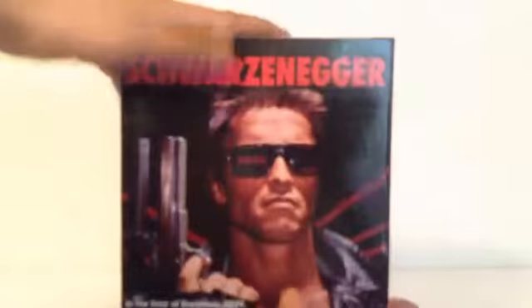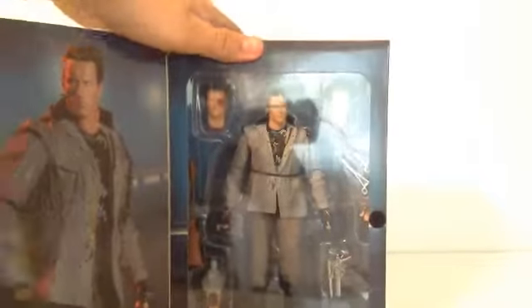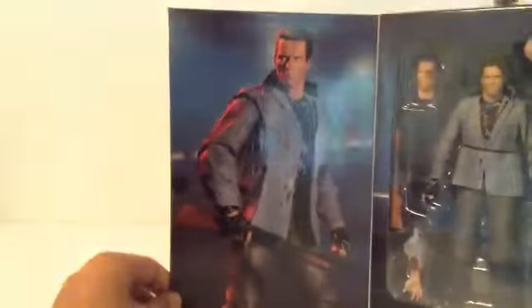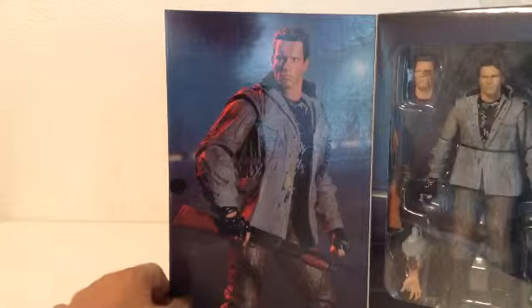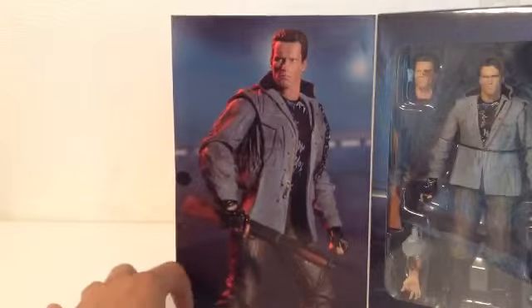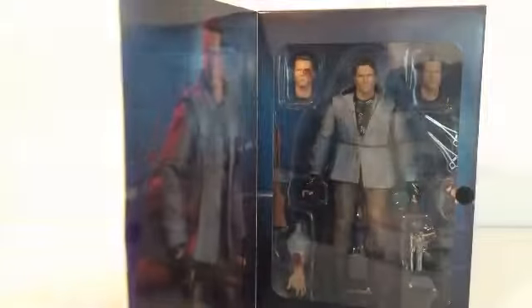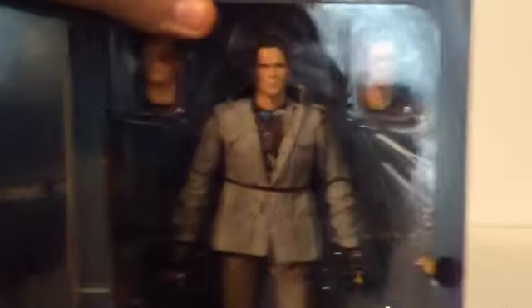This is a re-release because it has more articulation and way more accessories than the very first one. Over here there's a nice HD picture of him, and that chain moves around — it is a real chain. On the top it just says 'The Terminator,' and there he is, a nice look at him in the package.